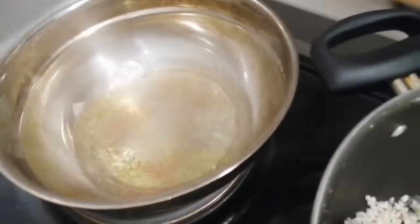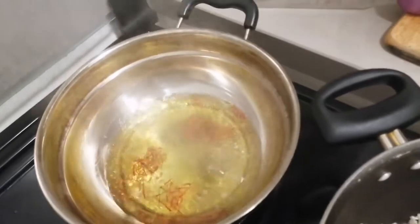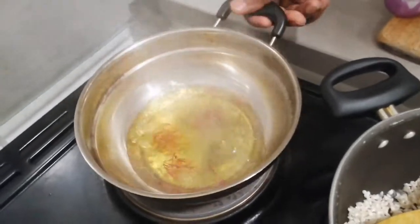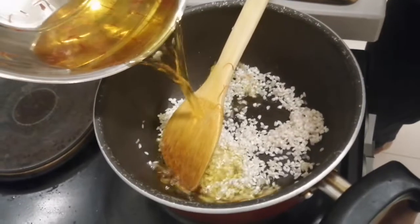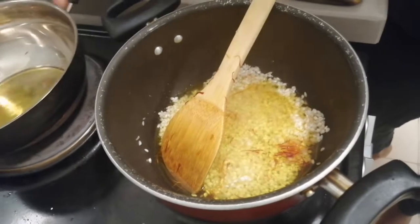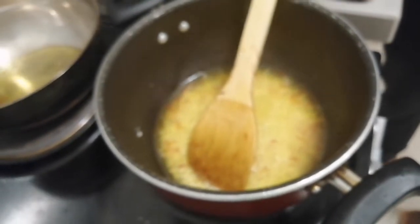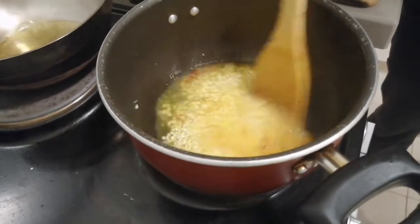Add the risotto, then I am going to add saffron to hot boiling water. You can add saffron in there. You have to boil the water before you put the saffron inside, otherwise it is not getting a nice color and taste of saffron.